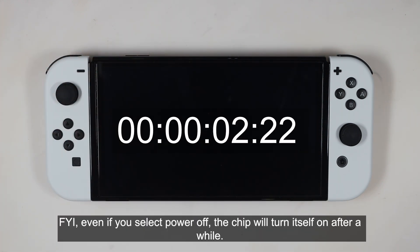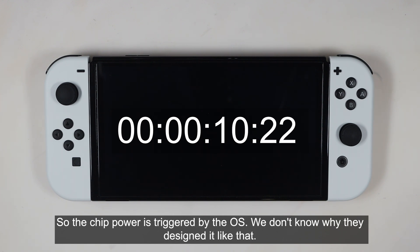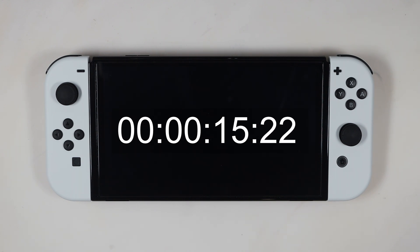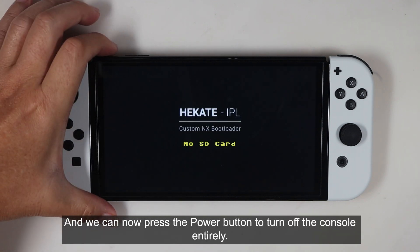For your information, even if you select power off, the chip will turn itself on after a while. It is not effective, but this is how Horizon OS — the console's operating system — works. The chip power is triggered by the operating system; we don't know why they designed it like that.